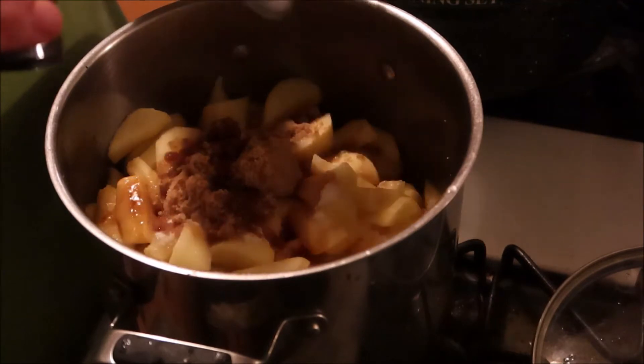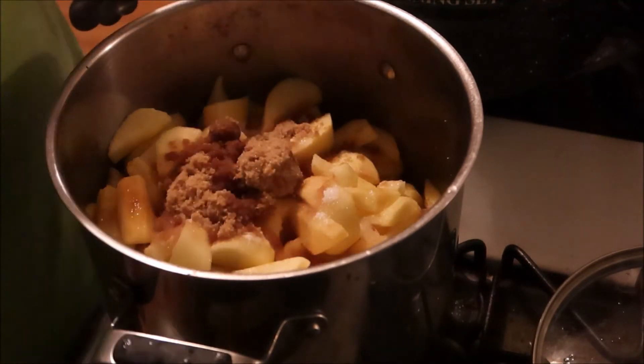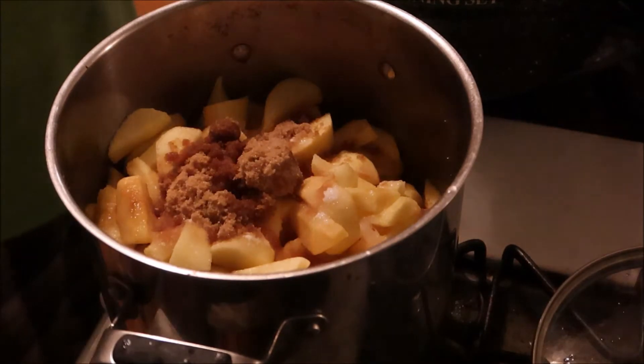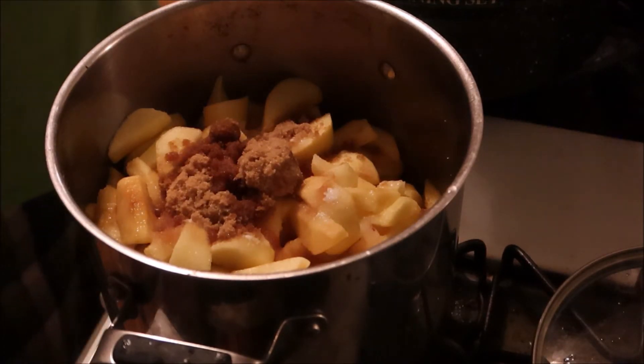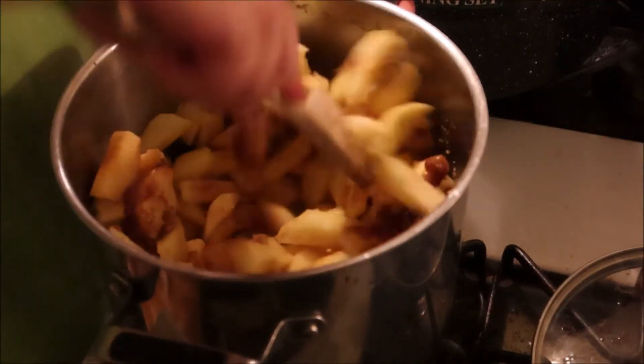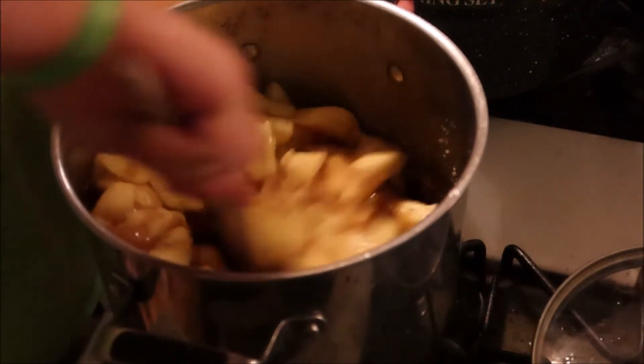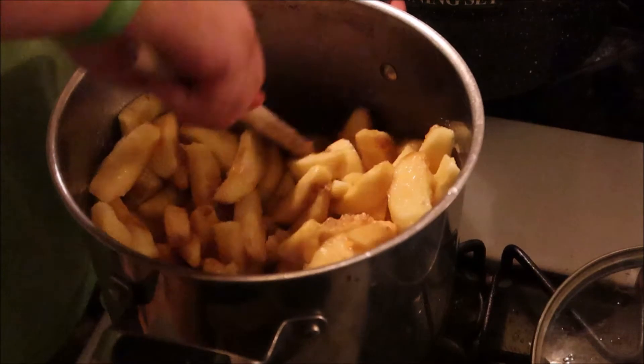Stir that up real good, and then you're just going to cook this on low until you've basically cooked it down. This could take a while - could be three hours, could be six hours. Just let it cook down. You do not need to add any water or liquid because the apples are going to provide liquid pretty quickly in the cooking process.